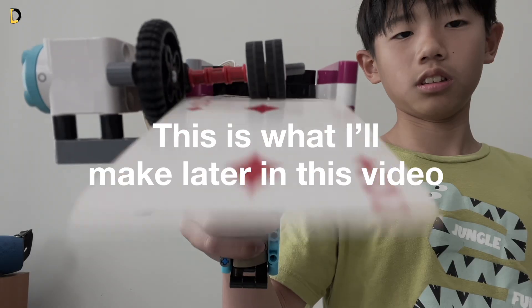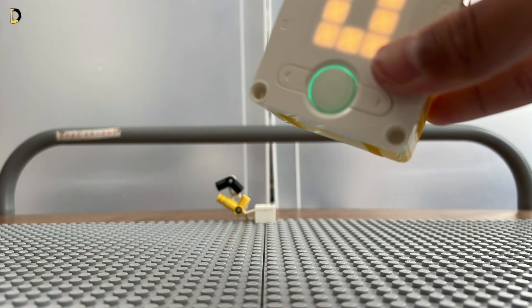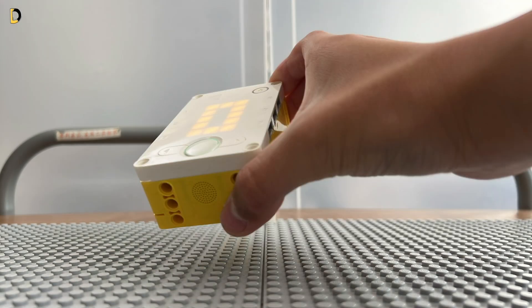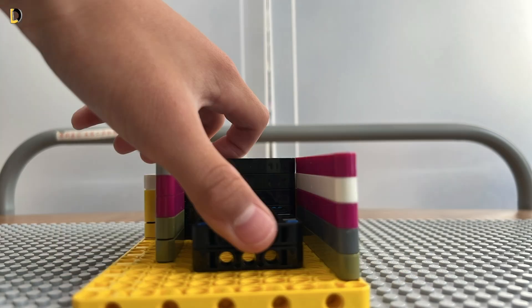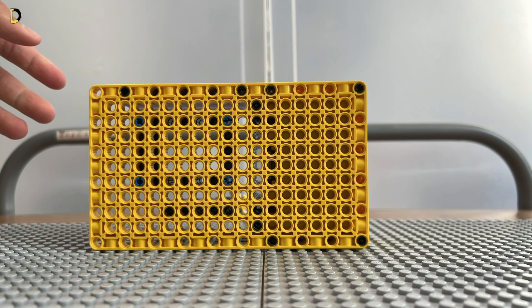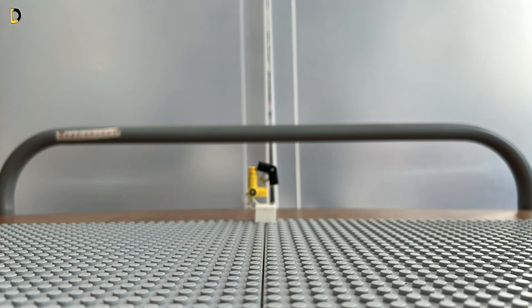This is what I'm gonna make later on in this video. So this is a card gun. We're gonna need the Lego spy cup, then we'll build a base around it, and also a slot to put in the cards, and then of course we need a grip and a button on it, and then the motor for the cards.